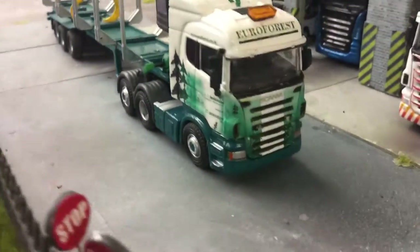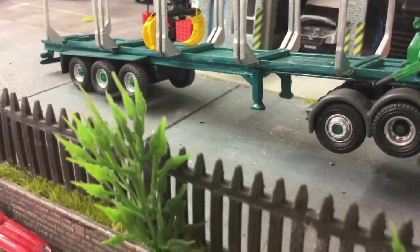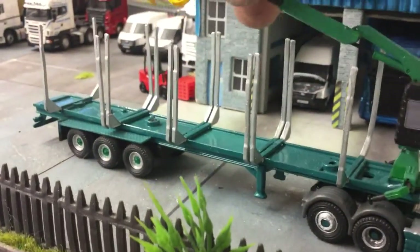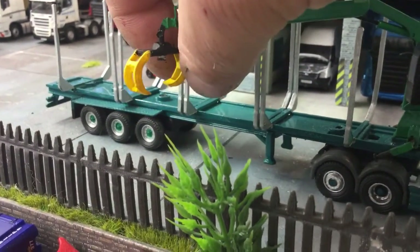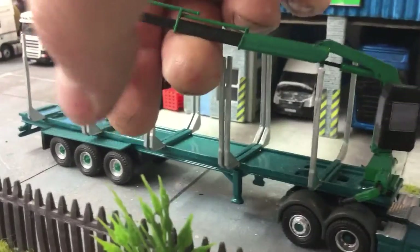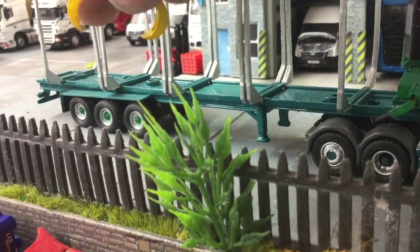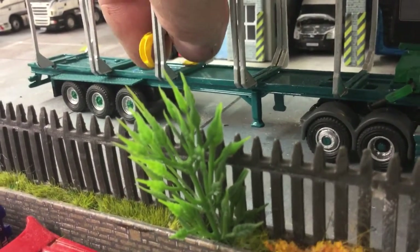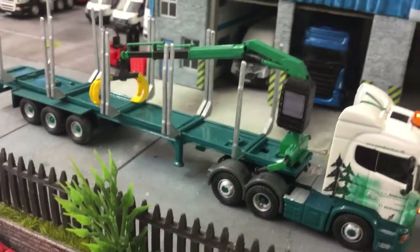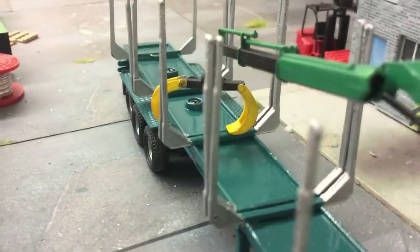We've also got the Jenkinson Euroforest. Once again, that's also fitted with beacons. As you can see, it's also got a poseable high-up. This has got a resin printed grab on it to make it look a bit better — totally poseable as well. That's a Herpa Hyab, just been painted up and fixed up there with a resin printed grab.